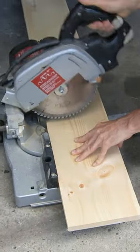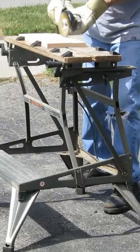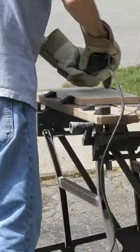First, cut the board to size for your particular application. Then put a wire brush on to get that barn board texture. Be sure to finish the other side too, and don't forget the edges.